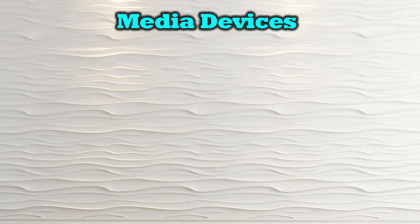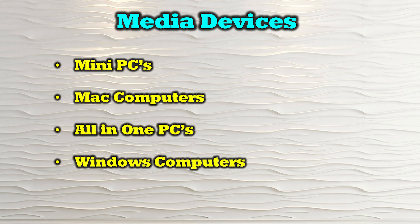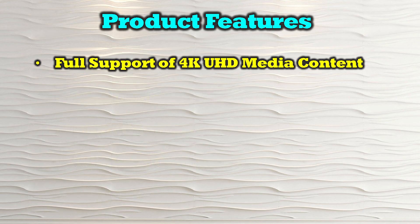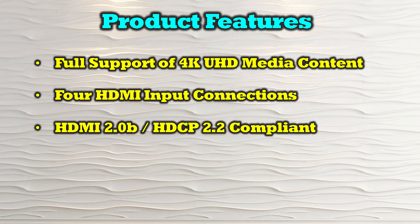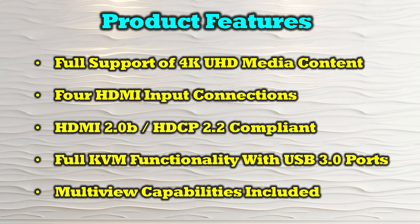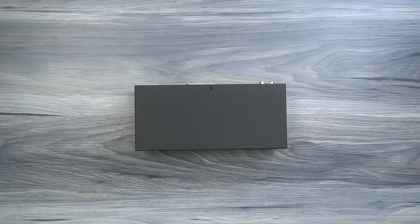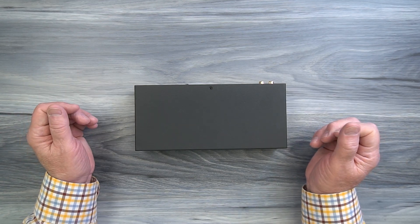The O-Ray UKM-401MV is compatible with all modern computer systems including mini PCs, Mac computers, all-in-one PCs, Windows computers, and laptops. The product's features include full support of 4K ultra high definition media content, four HDMI input connections, HDMI 2.0b and HDCP 2.2 compliance, full KVM functionality with additional USB 3.0 connections, and multi-view capabilities.